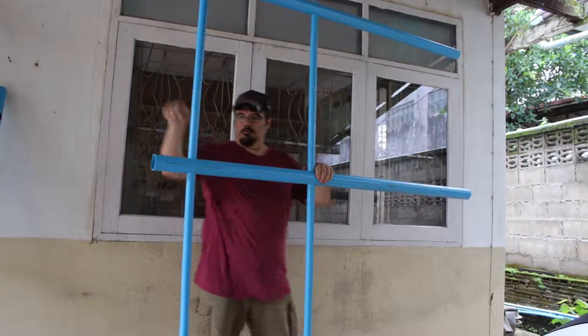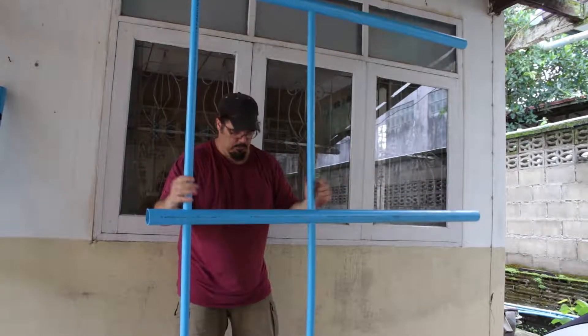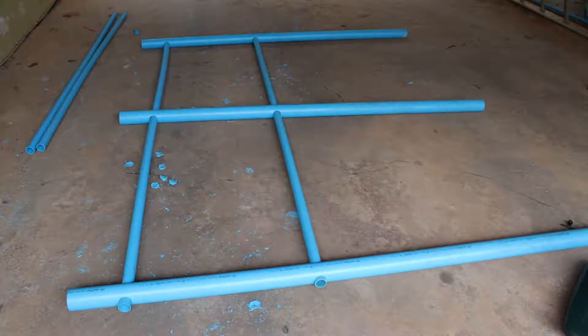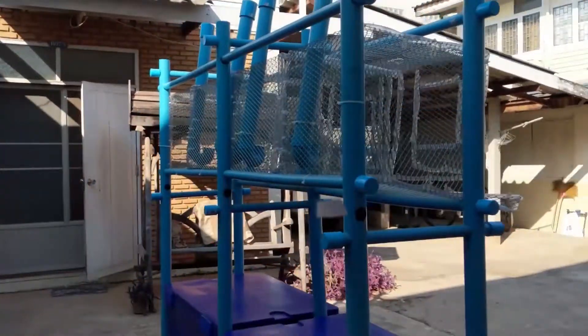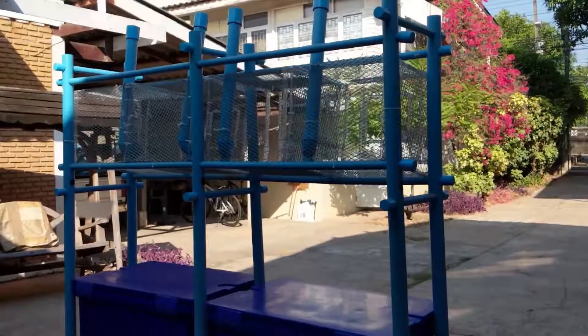Now let's take one strut, one roost support, and assemble them with the three front legs. Lay the front leg assembly on the ground in preparation for cutting six one-inch holes for the six cross members. The lower set of holes should be cut at 40 inches from the bottom of the legs.